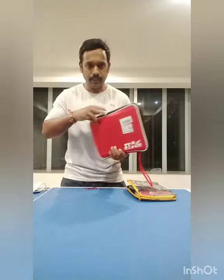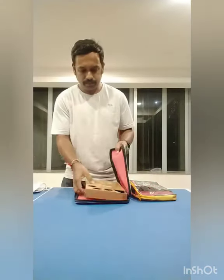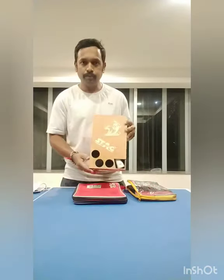Let's see how it looks. This is the Tech Ninja cover I received today. It's beautifully packed. Let's try to open this.